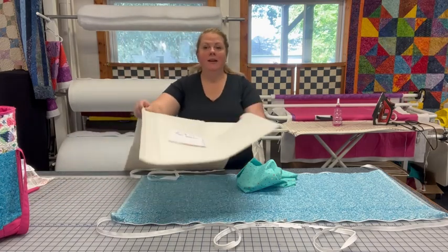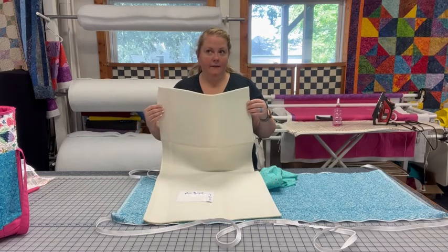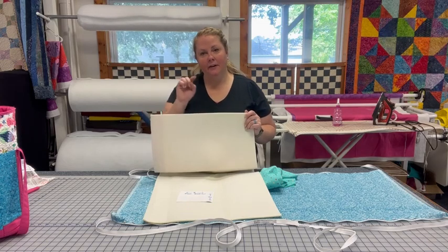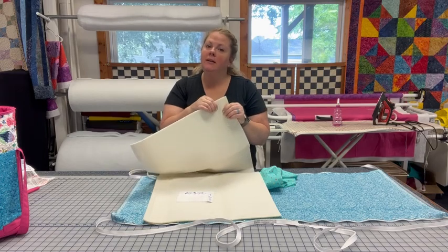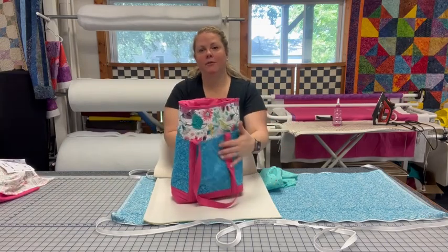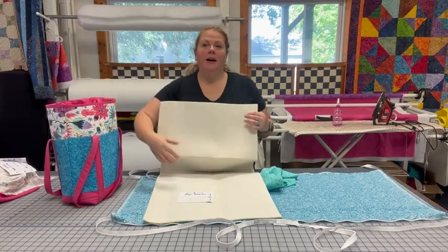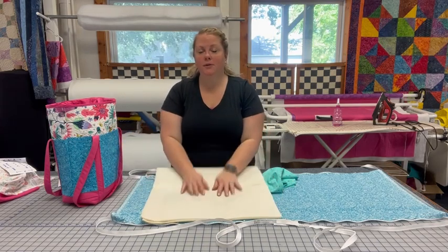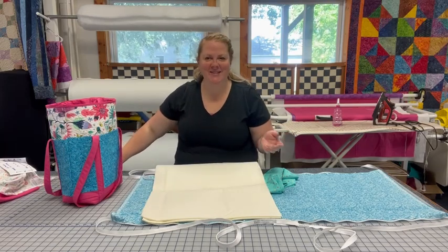The last thing I pre-cut is some foam — a foam stabilizer. This one we have from Bosal — it's called InR foam. It's a pretty good density but it's still soft and flexible. That's what makes my bag stand up and not tip over, because the foam through the entire project keeps it stable. Kelly mentioned in her video she used something called Soft and Stable, so you can get any type of foam interfacing you like.